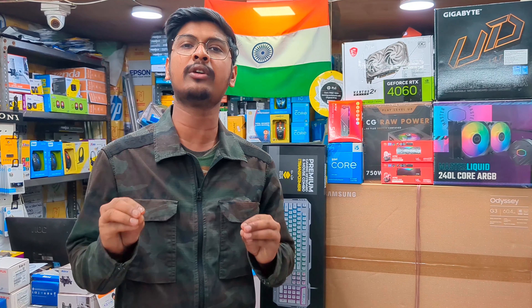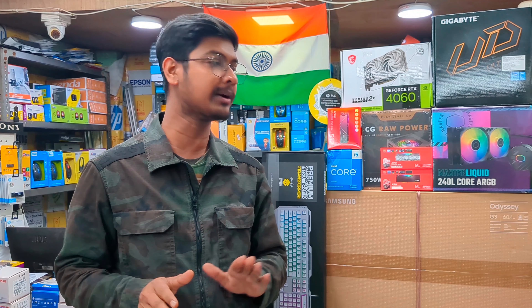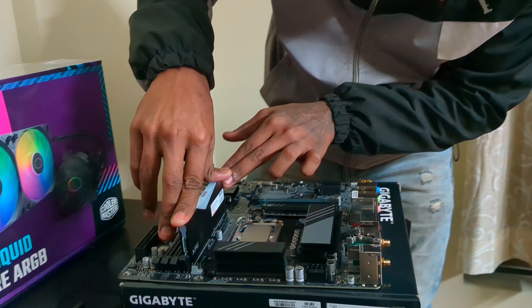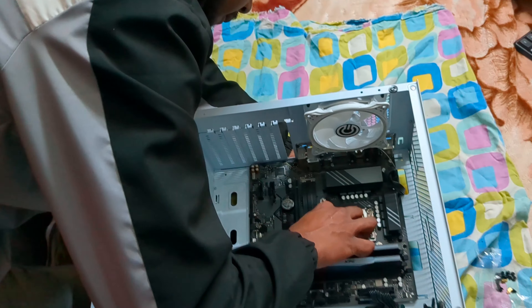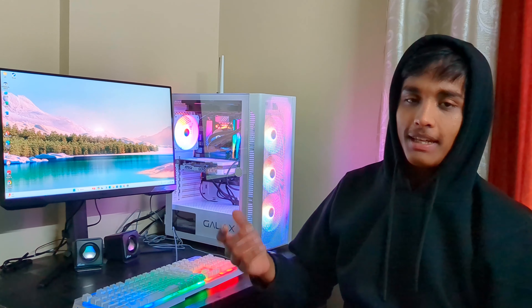This is a complete budget build. My name is Markit and I have built this desktop at Modern Computer. This is a budget of around 1 lakh rupees and this is the best way to verify the configuration.